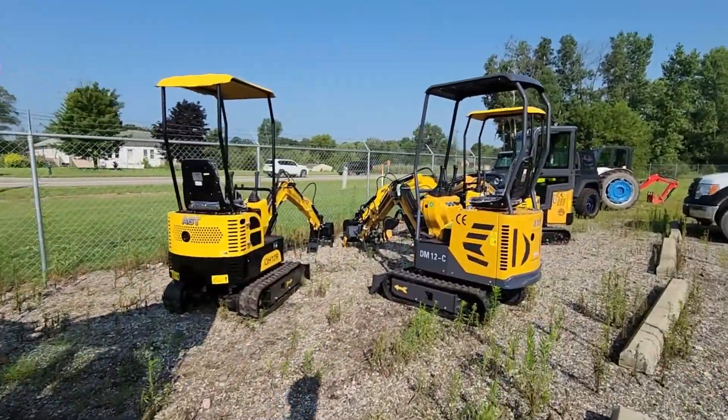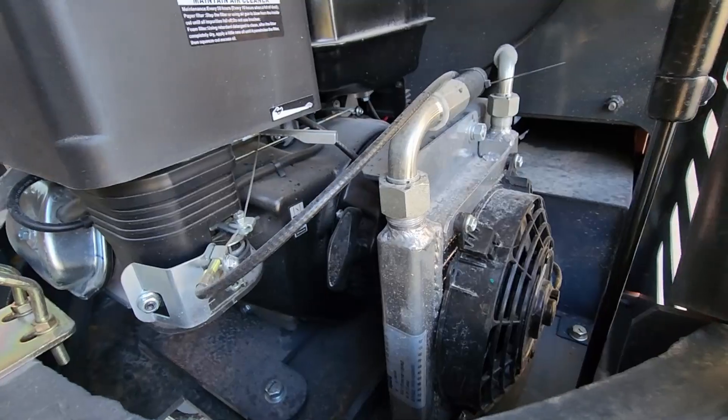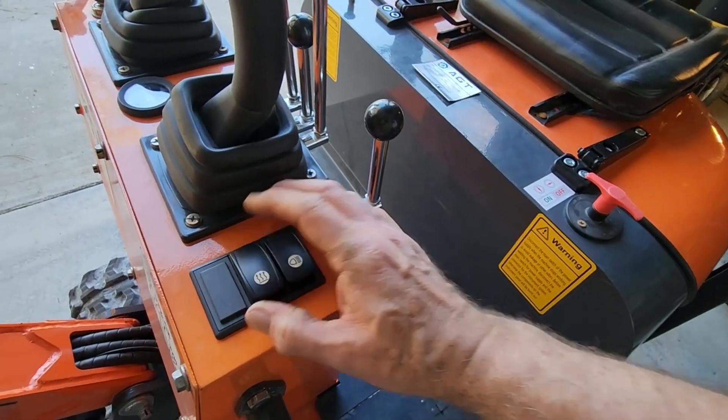So on your mini excavator, how do you know if the electrical accessories are drawing off more energy from the battery than what the alternator is putting back in?